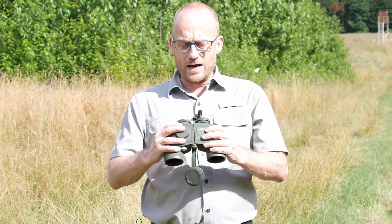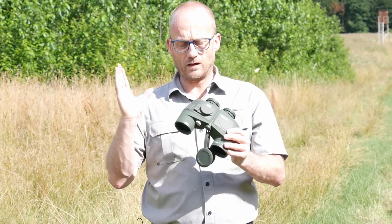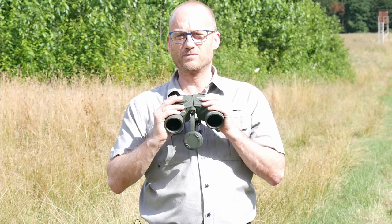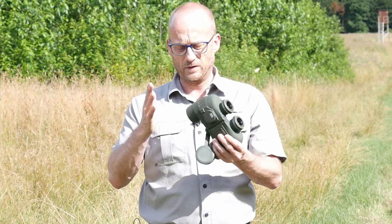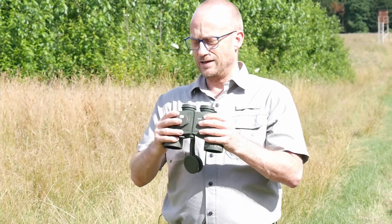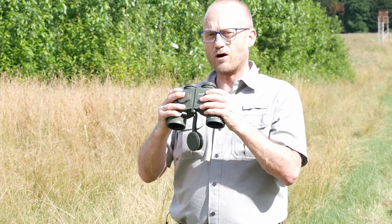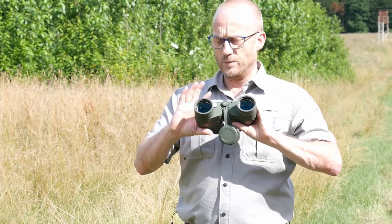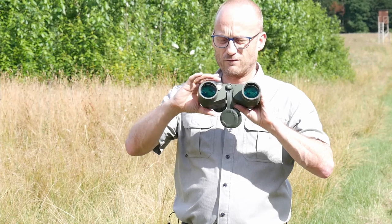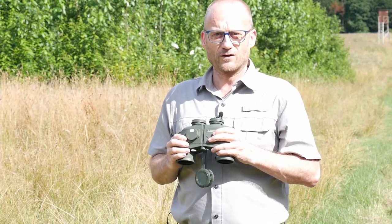We have a PORO BAK4 prism and of course multi-coated optics. This makes a very robust impression. The body is metal and rubber, so it is nice and grippy. There is also a battery compartment in the front for two button cells, which power the compass illumination.